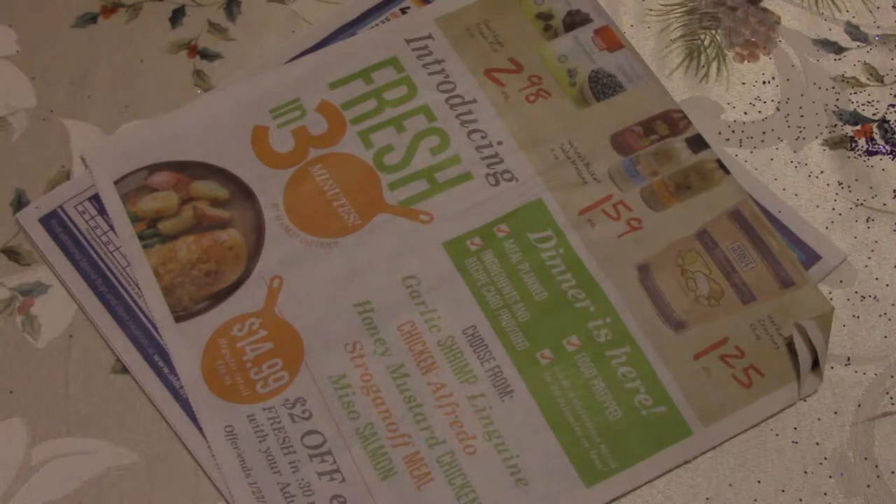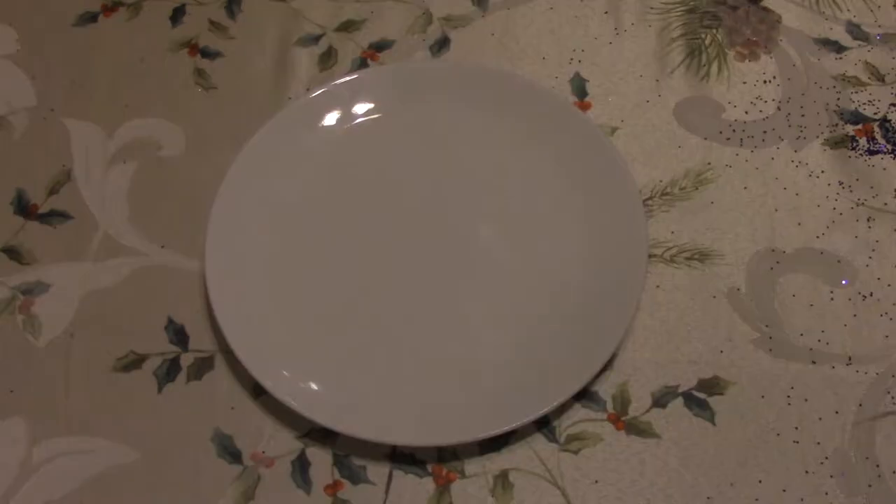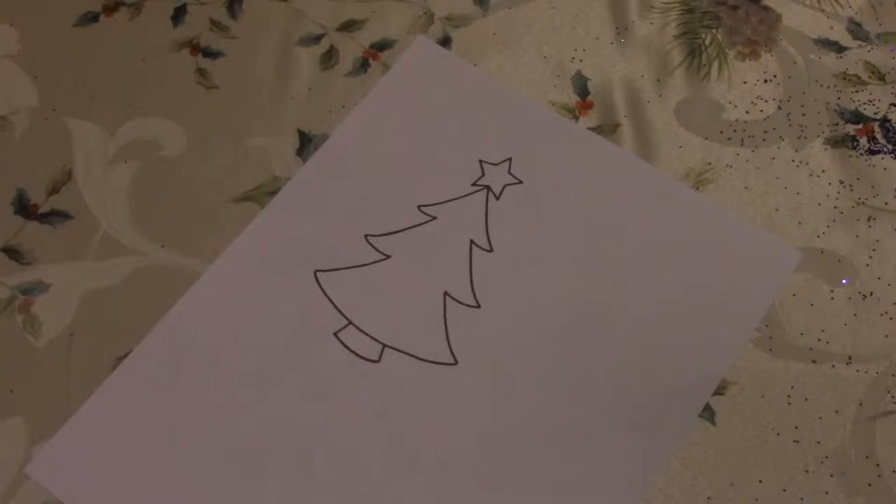For this project you'll need newspaper, paint, a paintbrush, a cup with water, an undecorated plate, tape, scissors, and a cutout or stencil of whatever decoration you would like to put on the plate.